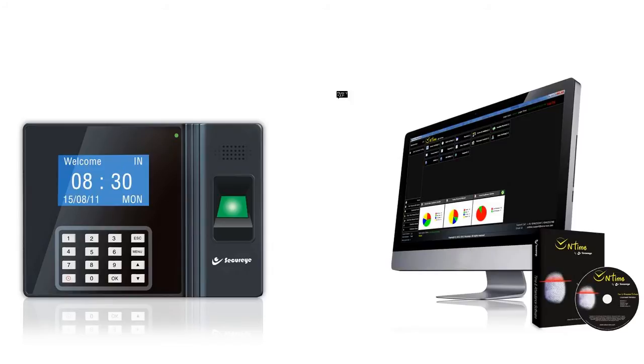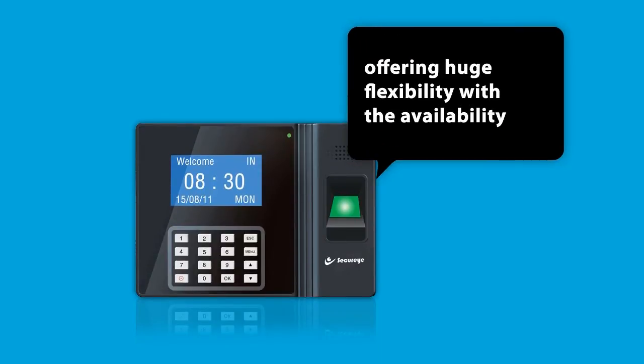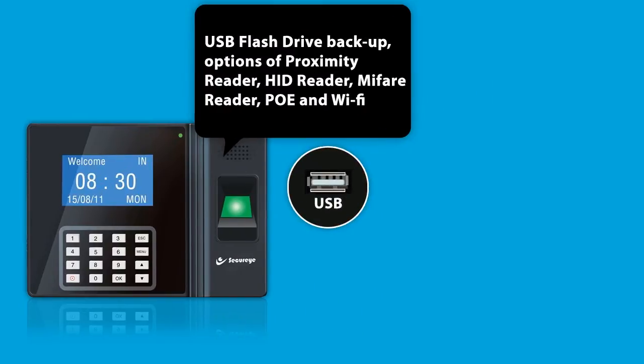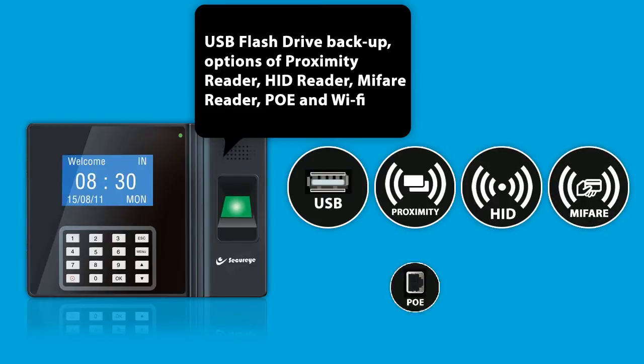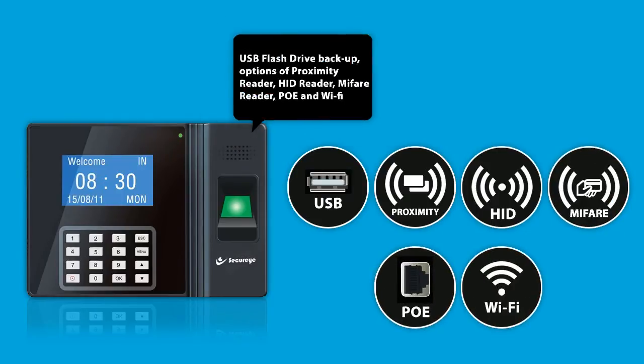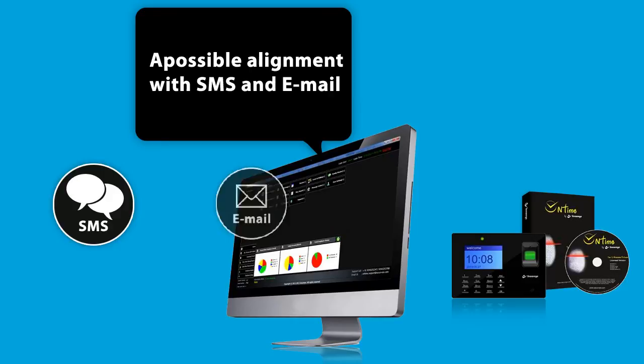SB100CB is embedded with on-time professional software and backed up by Pushdata technology, offering huge flexibility with the availability of a USB flash drive backup. Options of a proximity reader, HID reader, MyFair reader, PoE and Wi-Fi, and a possible alignment with SMS and email.